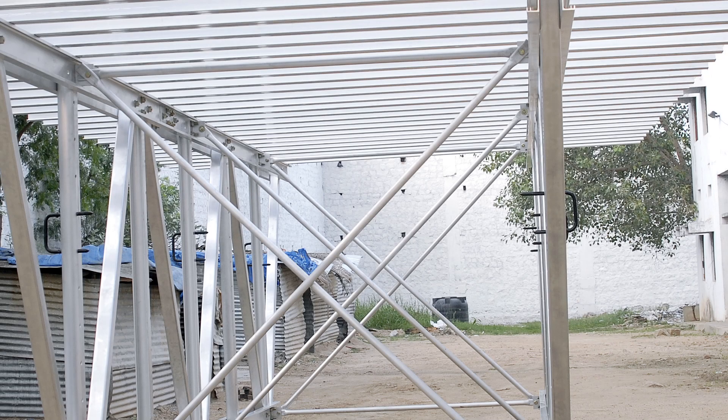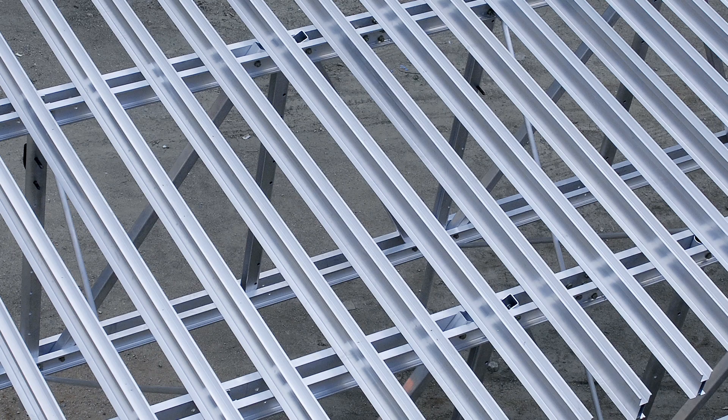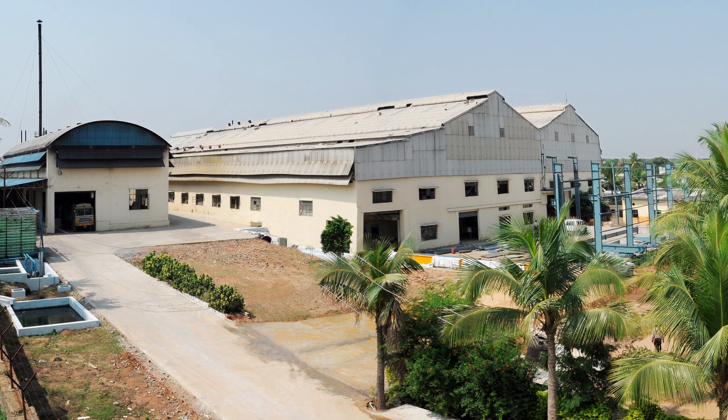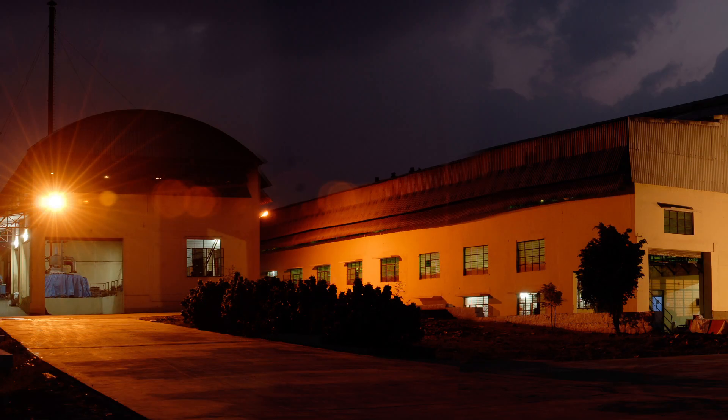Every aluminium product we encounter around us is the result of the extrusion process. This factory works 24 hours and 365 days, supplying material to many industries in as many as 5000 varieties of aluminium profiles.